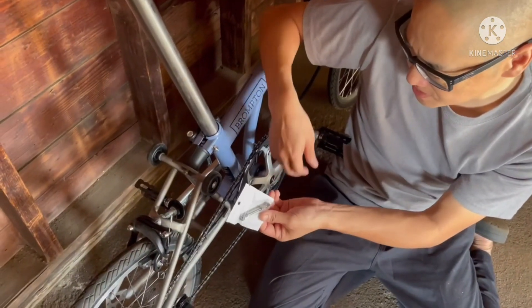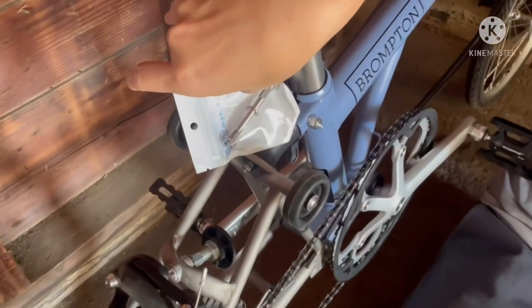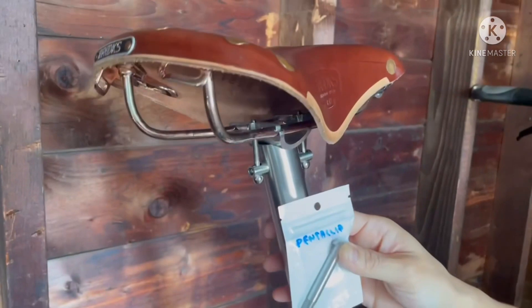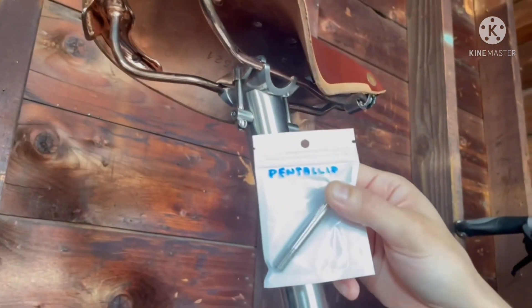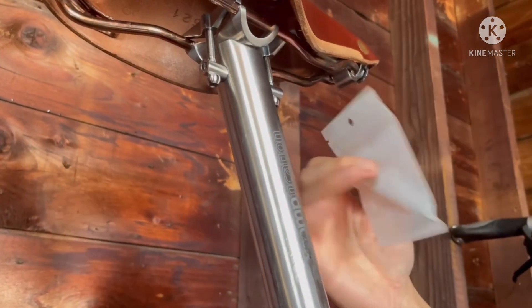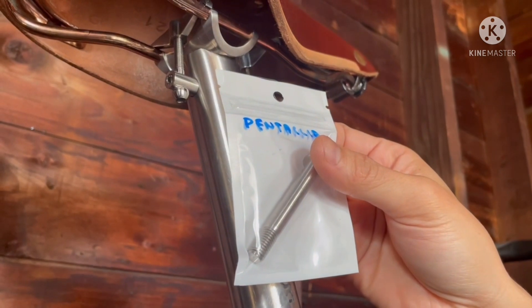And then we have the suspension block, which goes here. This is actually a pentaclip bolt, but my Bronfication titanium C-post actually doesn't need it, so this will end up on the Berry bike.